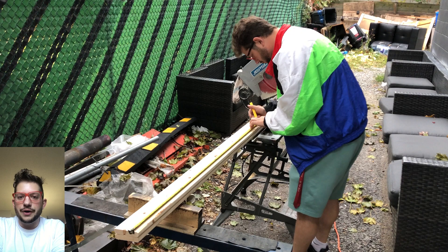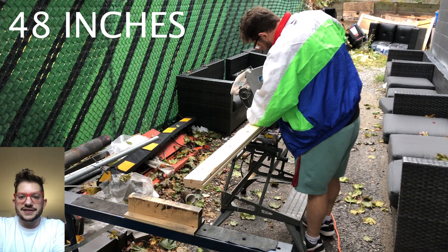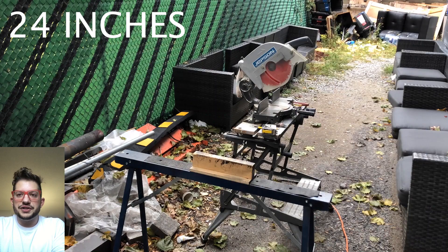First we're going to start with our 1x4x8 lumber, which we are marking out at 48 inches. These are going to make up the long sides of these acoustic panel frames. We're measuring the wood from both sides, double checking everything is lined up before we cut at 48 inches, which is four feet. We're going to prep all of those lengths first before we move on to the short sides, which are going to be cut at 24 inches to make up the tops and bottoms of these acoustic cloud frames.